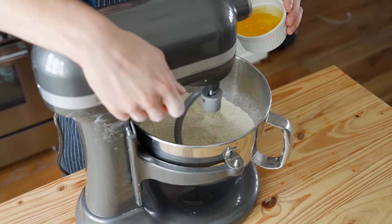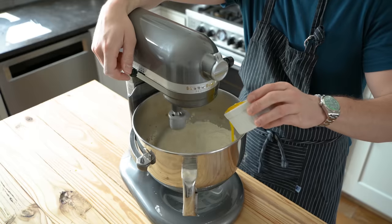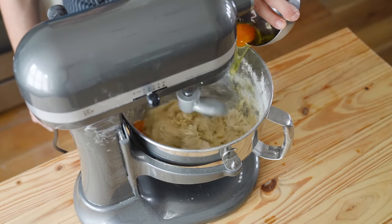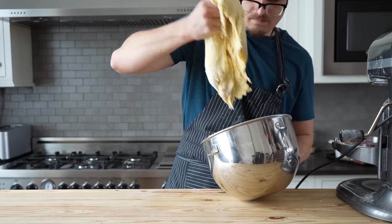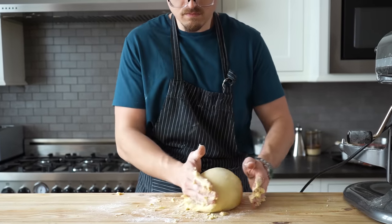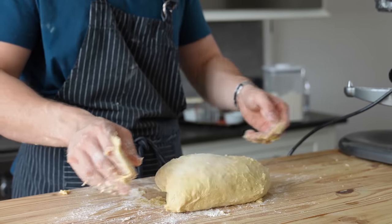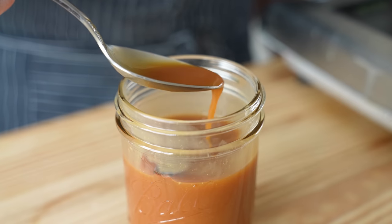Begin mixing on medium speed and slowly pour in 6 tablespoons or 82 grams of unsalted butter that's been gently melted — not hot. Once incorporated, pour in your yeasty milk mixture, followed by 2 large eggs. Let that mix for about 3 to 4 minutes until you get a nice homogenous dough — it's going to be quite sticky. Dump it onto a floured work surface, give it a few slap and folds, then form into a ball. Place in a greased bowl, rest covered for 10 minutes, then slap and fold for 2 more minutes, back into the bowl, plastic wrap it, and let it rise for 1 to 2 hours at room temp.